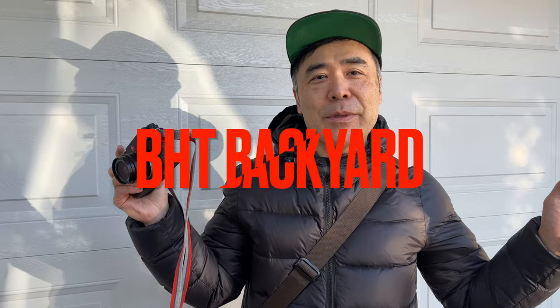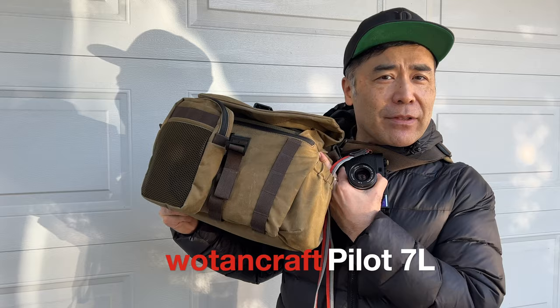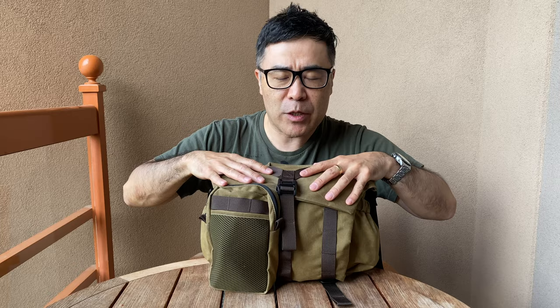Hello everyone and welcome to my backyard. I'm here with Cameragirl to do 'What's in My Bag' with the Wotencraft Pilot 7-liter. I did this before up at Whistler with Cameragirl, but this time we're out in the city. There's been a lot of attention on the Pilot 10-liter because Chris Nichols from DP Review called it the best gear of the year, but I think the 7-liter is better, especially for EDC carriers like myself.